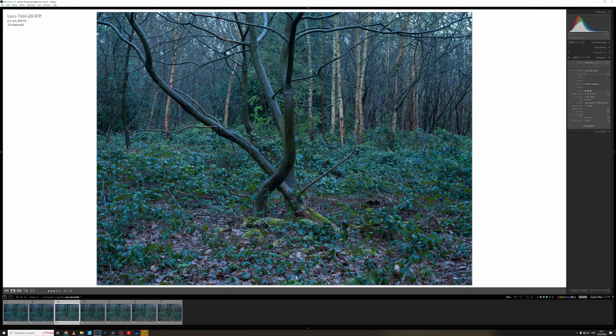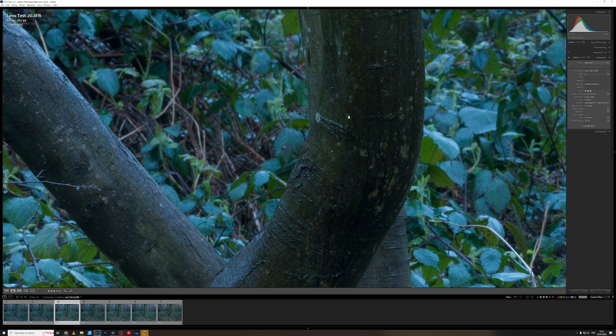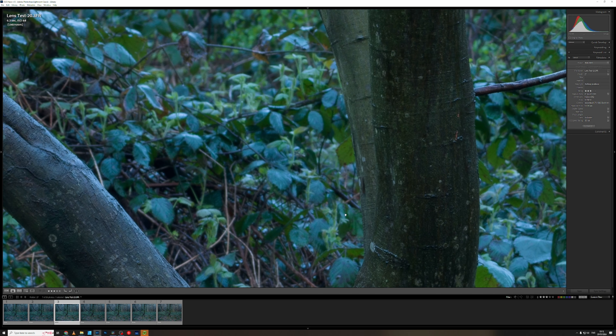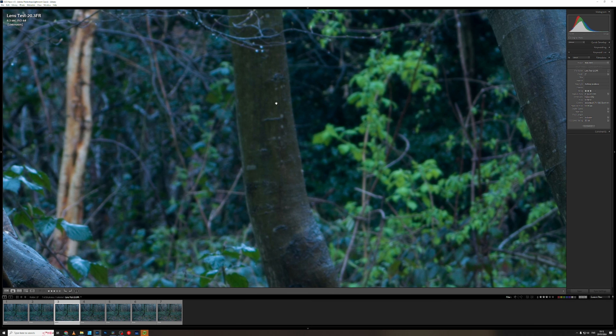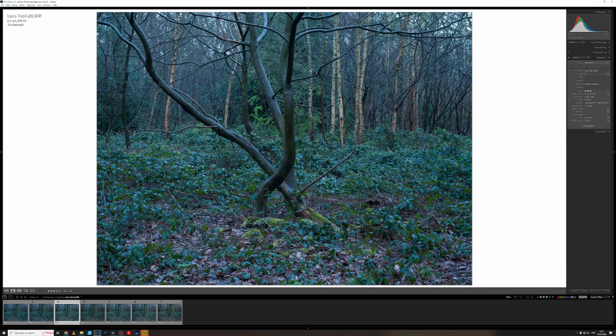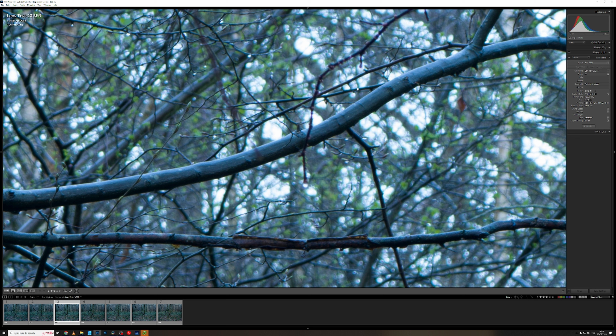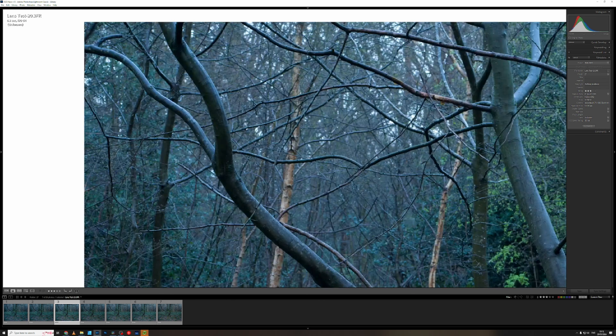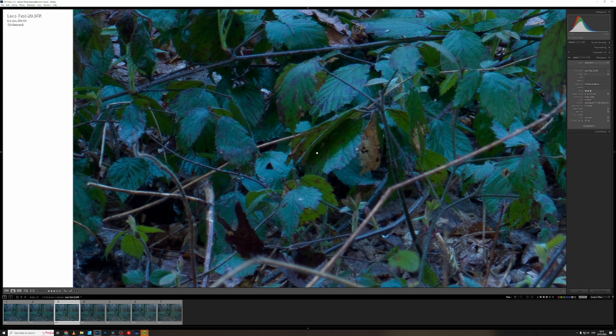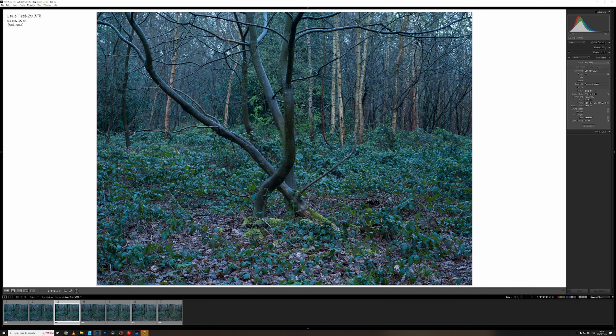Now we're at f11 — the image you saw me take. Going to the centre: that is sharp, sharp as you like. You can start to see we're getting slightly more detail in the background now — that tree is slightly sharper compared to the earlier images. Looking at the corners: that is super tack sharp. Nice bokeh, nice fall-off. No distortion whatsoever. That corner looks fine — this was the soft corner before, but it's not so soft now. It doesn't seem to be any signs of vignetting either.